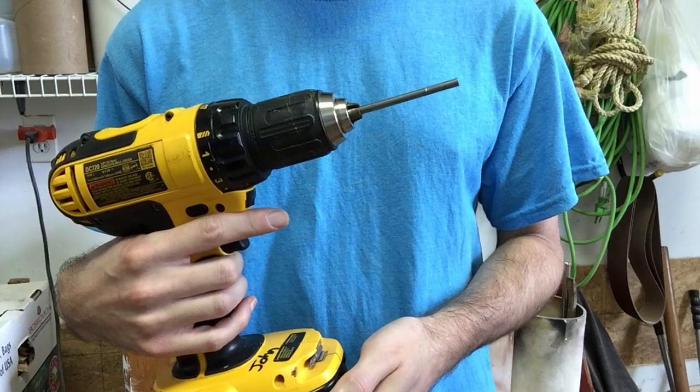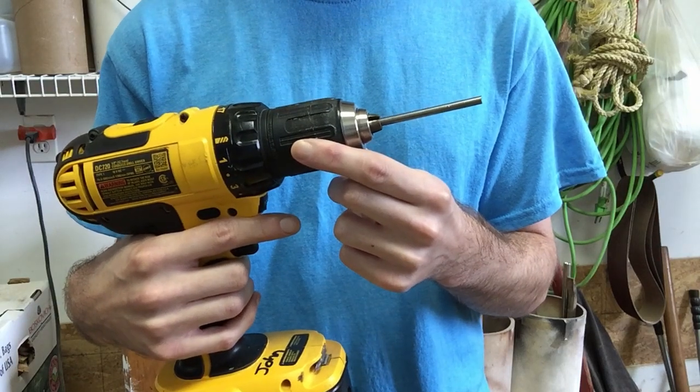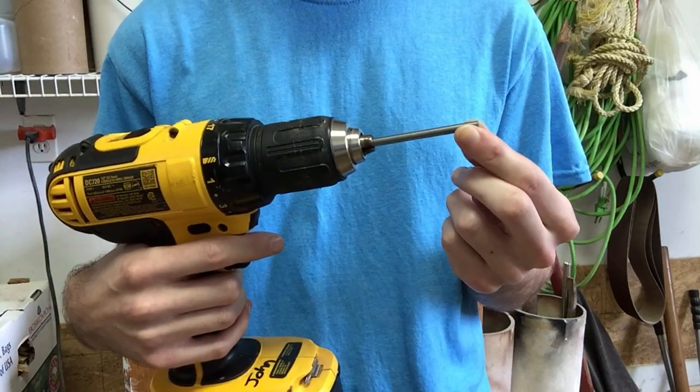To make sure that your spike has an even point on the end, what you can do is take your nail and stick it in a drill like you would a drill bit. As you're sanding it down on a belt sander, just turn the drill on like this, and as it's turning you'll get a good even point once you're done.